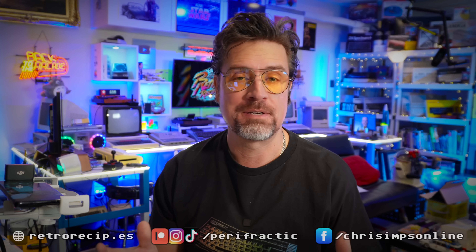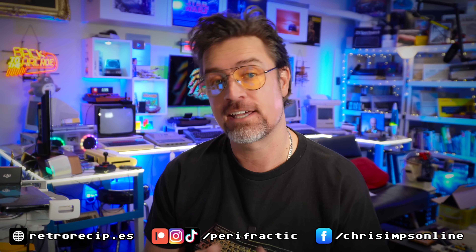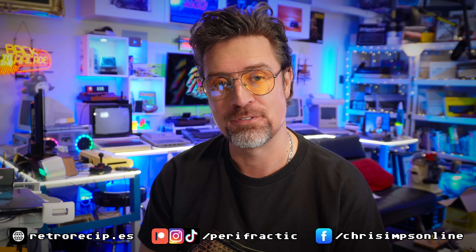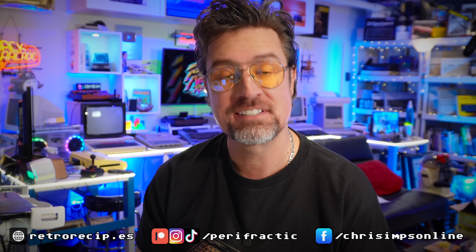Hello, Chip Dippers. Now while Perifractic takes a long overdue break traveling the globe in search of rare retro tech and TV treasures to share with all of you — call me Indiana Joysticks — we are switching to Retro Recipes Co-op mode.